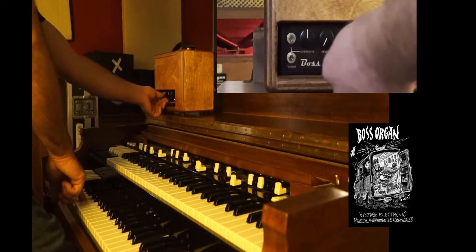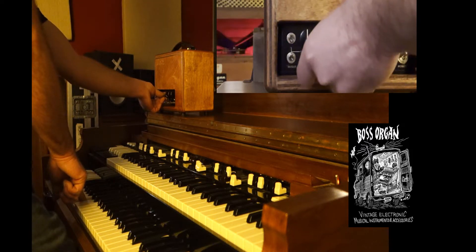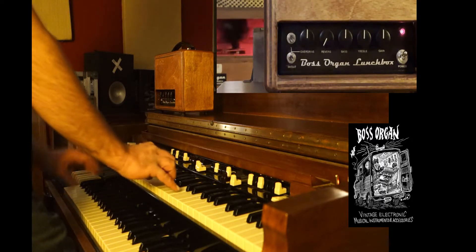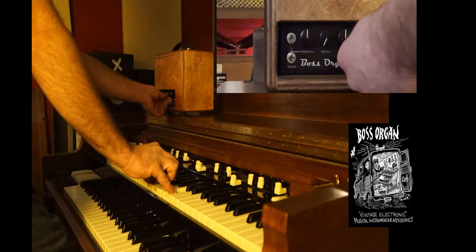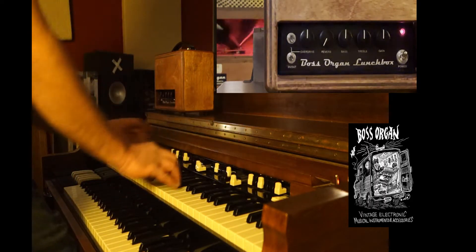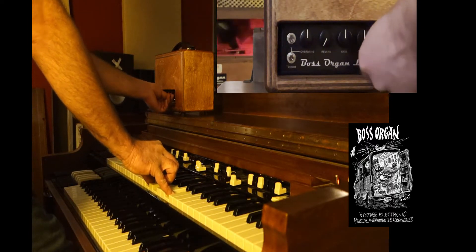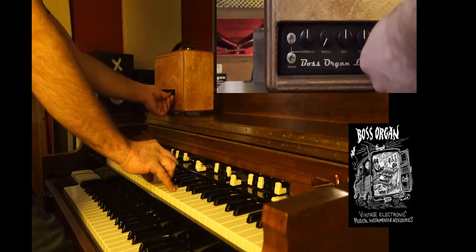From there we can boost and cut, so let's do a quick sweep of each of the EQ knobs. I'm going to hold the bass note, sweep the bass — cut, then boost. Same with the treble: I'm going to put on a bright sound, all drawbars out, play a chord and sweep the treble. Now let's go to a Jimmy Smith sound and sweep the gain knob. Let's cut and then boost — it's going to start to overdrive once you get to about six or seven on the dial.